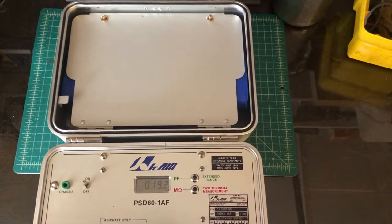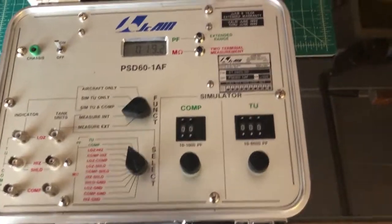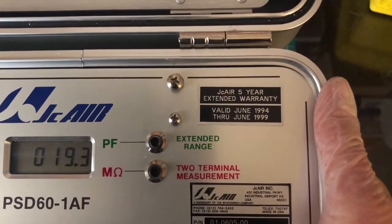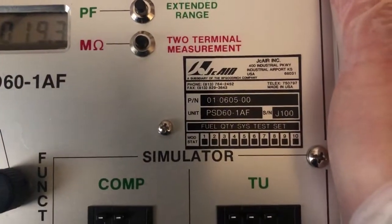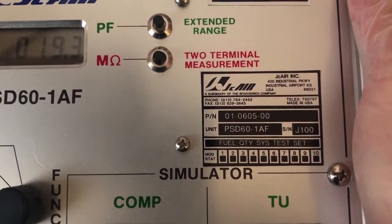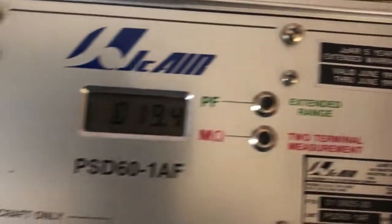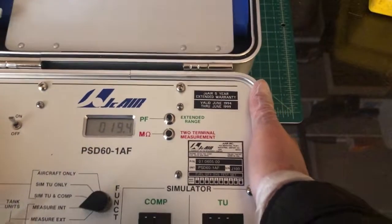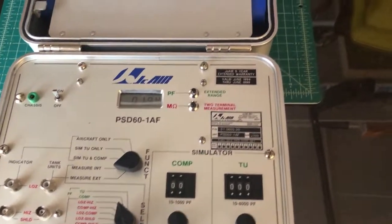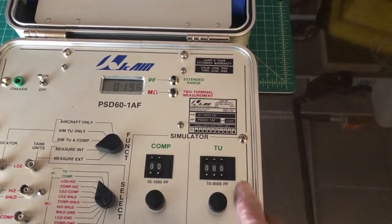The unit itself has some labels on it. Let me lift it up so you can read those better. The serial number is J100 — I don't know what that means, but it sounds like it was fairly new off the line. It was made by JC Air. There are different companies that made these, but you'll know better than me. This unit has the appearance of very little use.